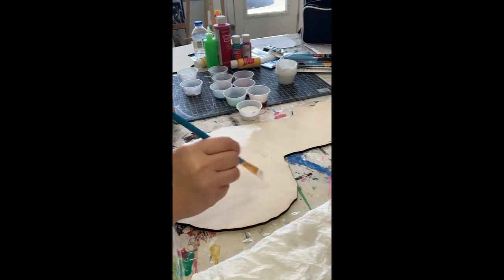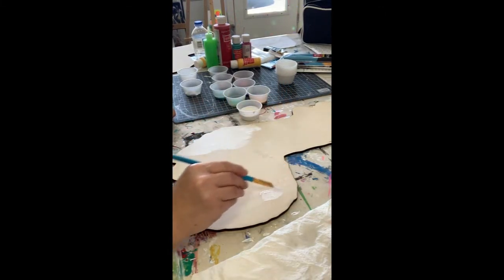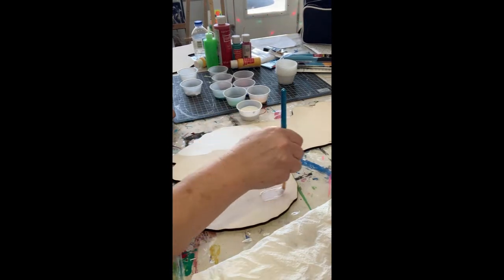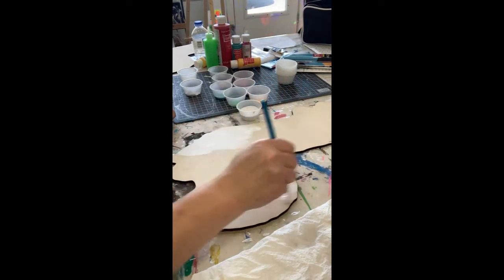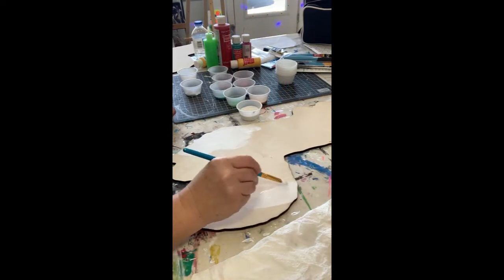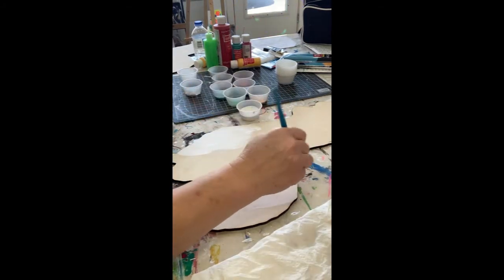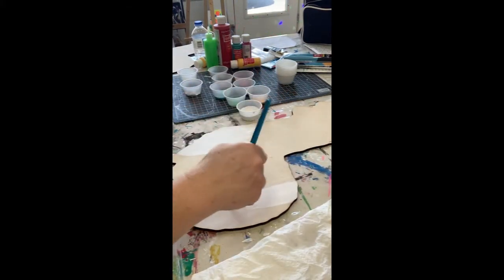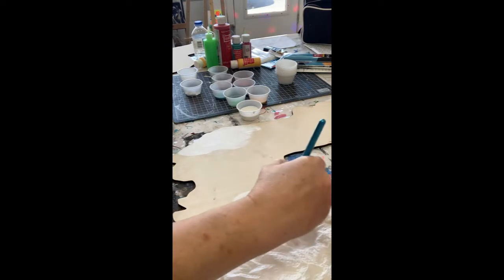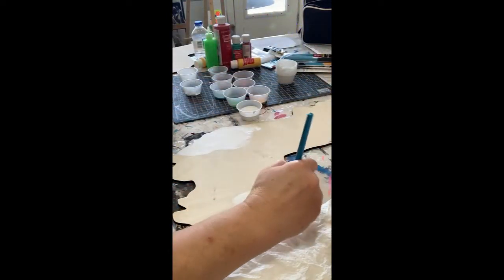Let me show you on this side. Instead of coming down with my paint, I'm going to brush upwards and take my brush off the edge. That way I don't have a tendency to scrape all the paint and have it falling over the edge - you leave your paint on your surface instead of hanging off the edge.